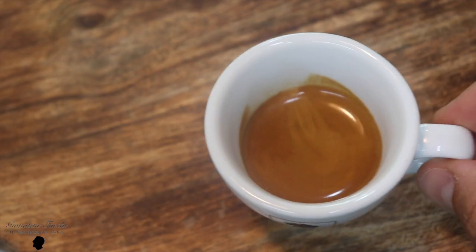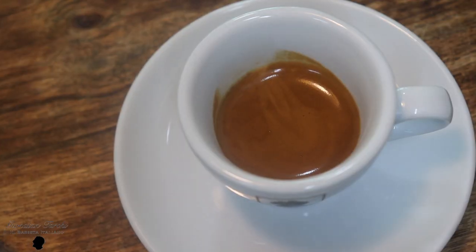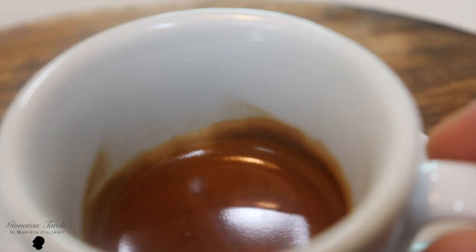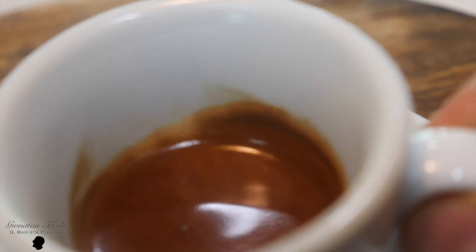When you let the espresso sit in your cup for a few minutes — say two or three minutes, maybe you're talking to somebody — the beautiful crema which forms when you brew the espresso turns into a crust which remains attached to the cup. You are losing the sweetest part of the espresso.